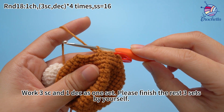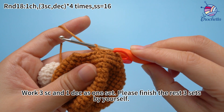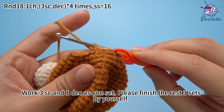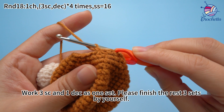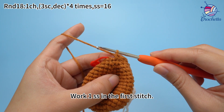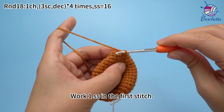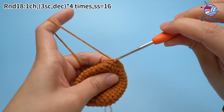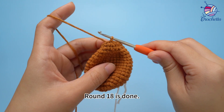Work 3 single crochets and 1 decrease as 1 set. Please finish the remaining 3 sets by yourself. 4 sets are done. Work 1 slip stitch in the first stitch. Round 18 is done.